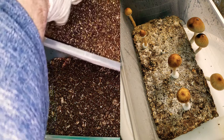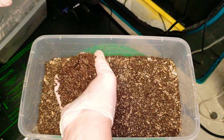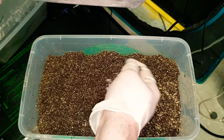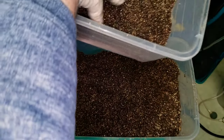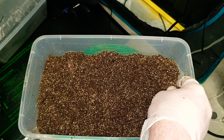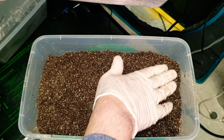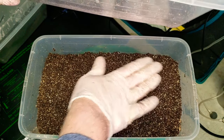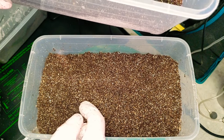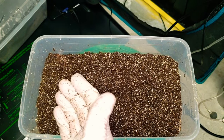Now I'm going to add a casing layer — you can do about a quarter inch or so, it's preference. This is the same substrate: coco coir, vermiculite, and gypsum. The gypsum acts as food, the vermiculite helps retain moisture, and the coco makes up the majority of the substrate. I'm just sprinkling this down, making sure I don't have any spawn or white fluffy rice showing. You can look through the sides of the bin to see how thick the casing layer is.